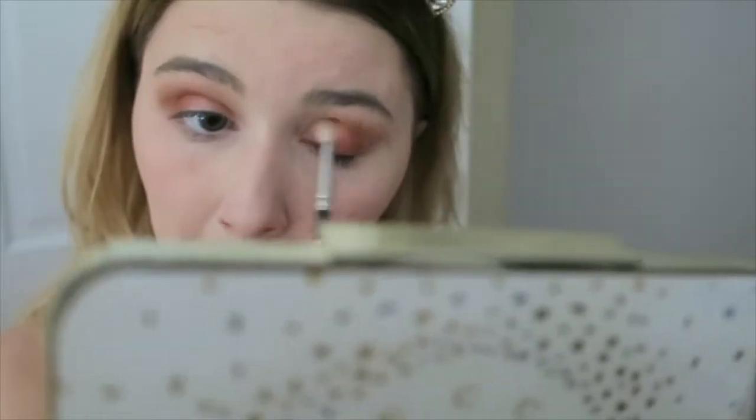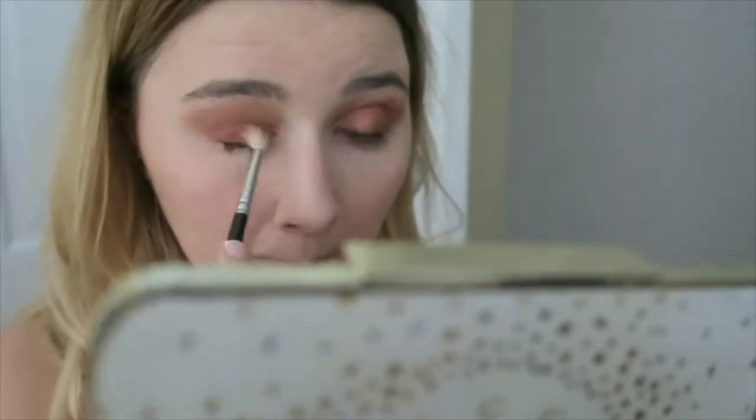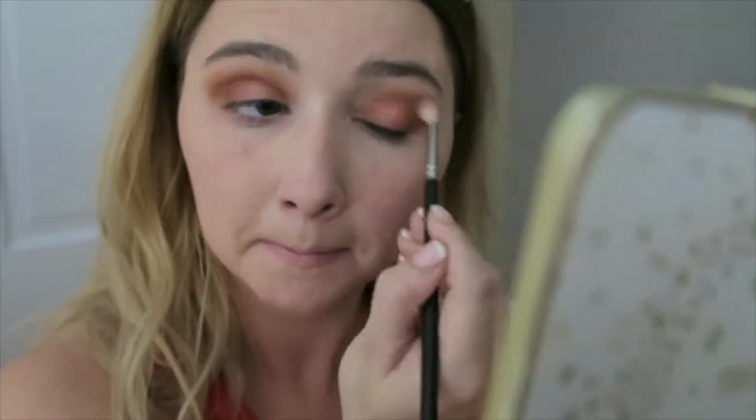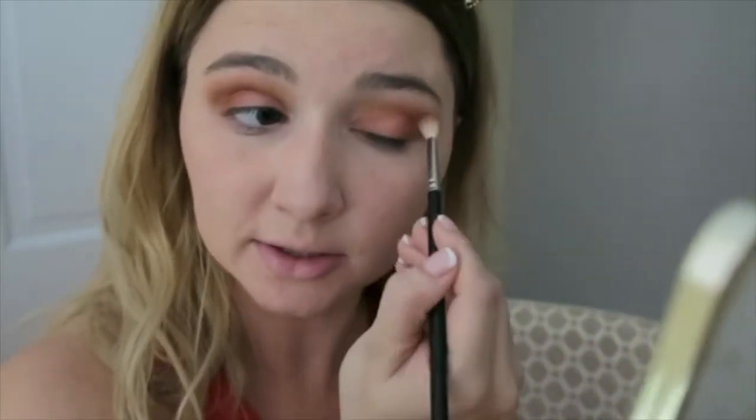Now that that is all packed on my eye, I am going to blend it out. Do you see that? It matches my dress so well. Now that we have Firework on the eye, I'm going to go back into the crease and start blending all these together. I think I'm going to use more of a brown — I think that's Pukey right there. And then we're going to go back in after this. I'm just using that as a transition — just a ton of blending. I know I'm using a million colors, but I kind of want to test them all out as many as I can.